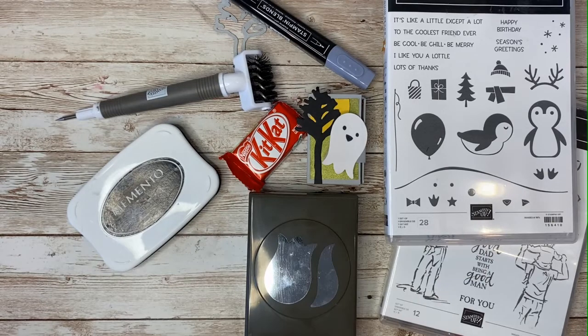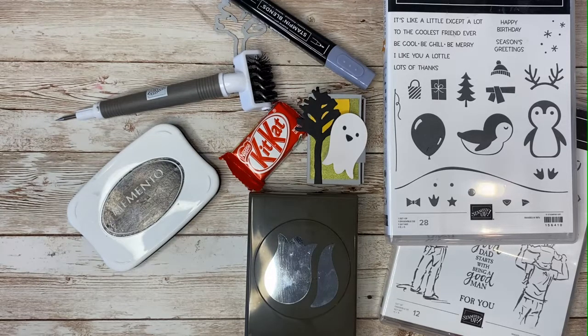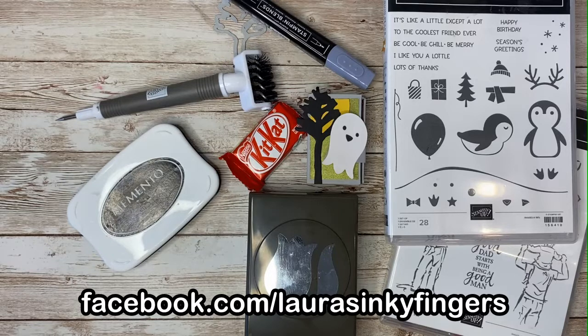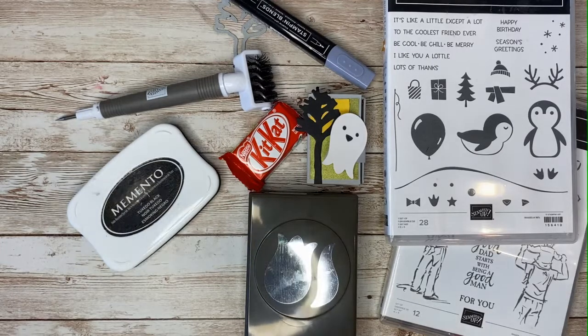And if you'd like to earn your own hostess rewards, all you need to do is place an order of over $200, or contact me and we'll start planning your own online party. Drop me a line for more details. If you're watching this on YouTube, I invite you to join me on my Facebook page, Inky Fingers Paper Crafting. There are fun creative challenges and other opportunities to win cards from me every week. Have a great day, everyone, and happy stampin'! Bye!